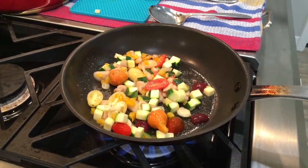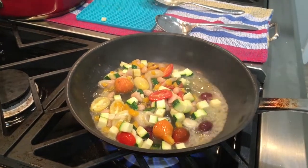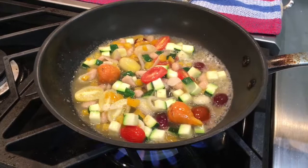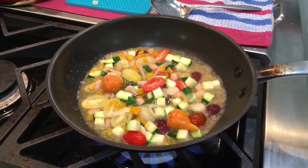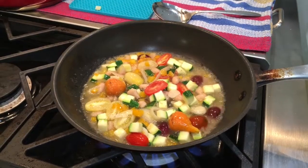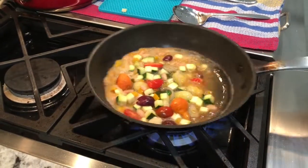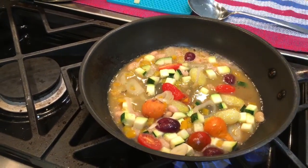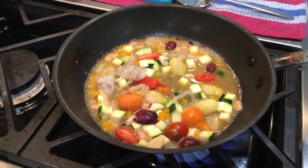Add a little splash of white wine. Sauté it. The vegetables are all nicely cooked — not overcooked. Now I'm adding my shrimps, a couple of shrimps diced.